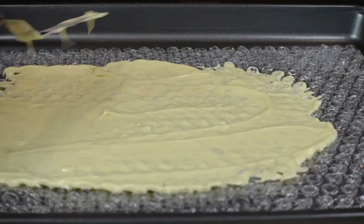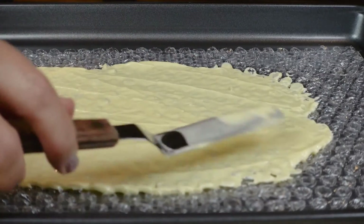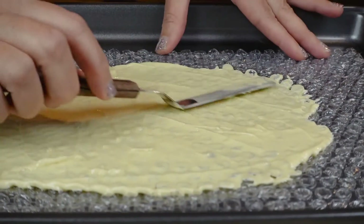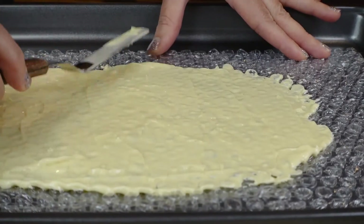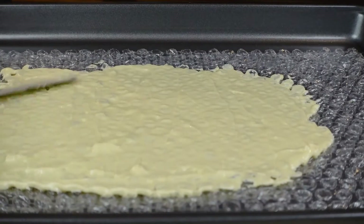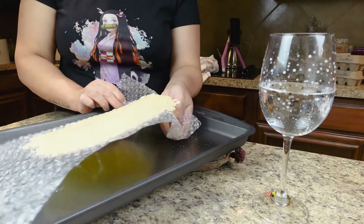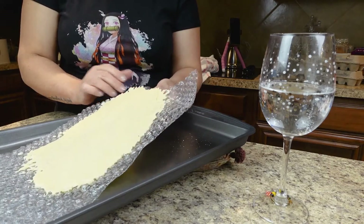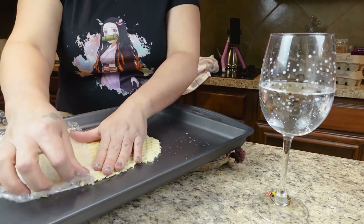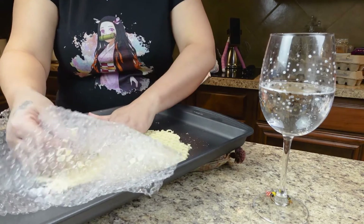It might help if you smooth in one direction rather than going back and forth, unless you tape down your bubble wrap. I learned this the hard way but I still do it! Smooth it on there nice and even, then leave it a few minutes on the countertop. If it's a warm room, you might have to pop it in the freezer for five to ten minutes, then just peel it back.